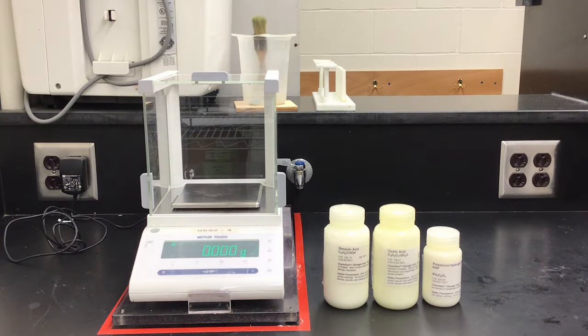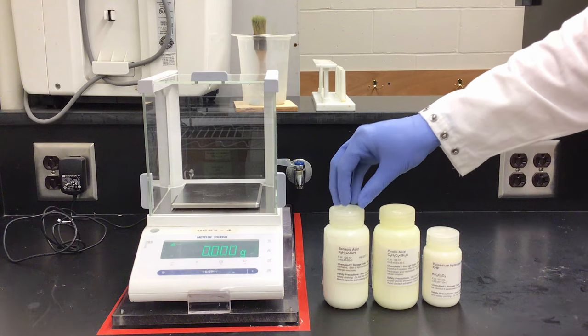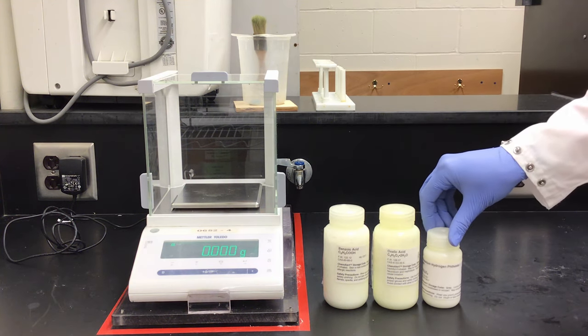Today we are doing part one of acid-base titrations: the standardization of sodium hydroxide. To do this we have three pure solid acids — benzoic acid, oxalic acid, and potassium hydrogen phthalate.